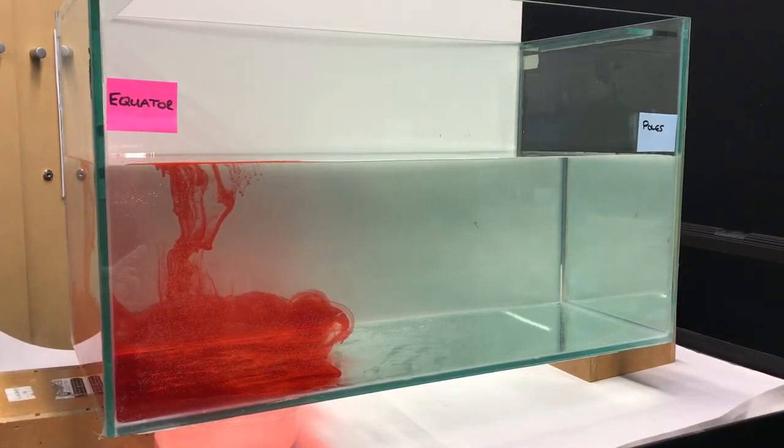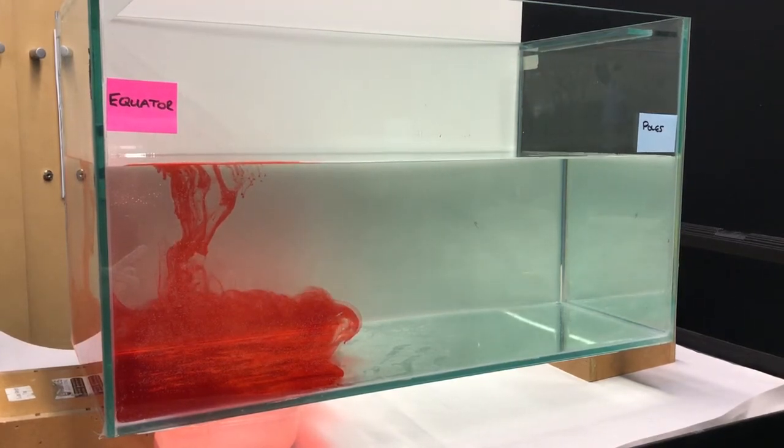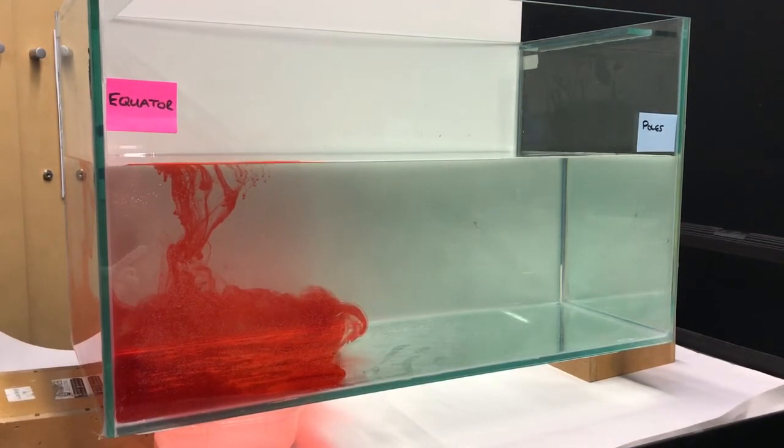Okay so that's the equator. What we do now is we are going to simulate what it's like at the poles. I've got some iced blue water here in salt — salty blue water which has been frozen.